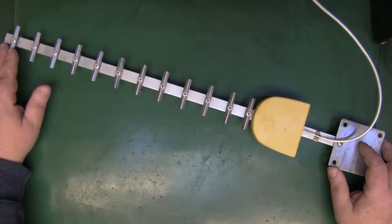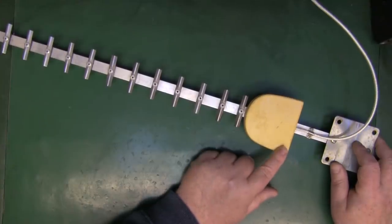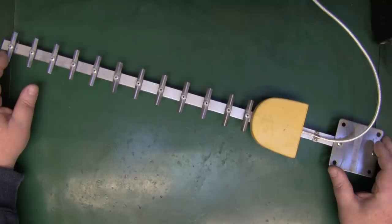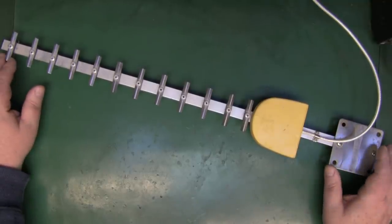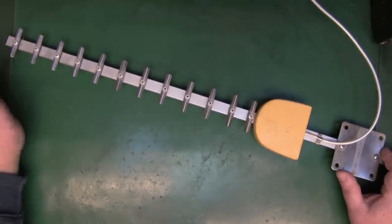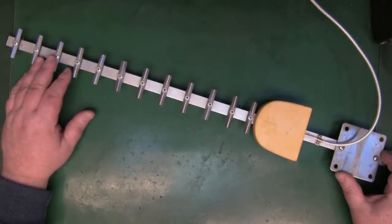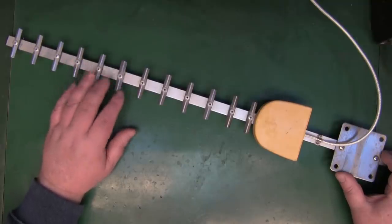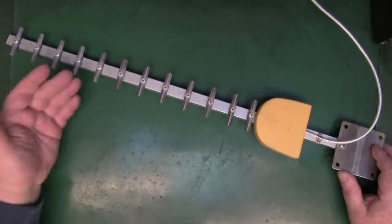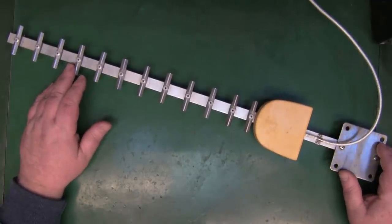This is a 12-element Yagi, and if you include the driven element and the reflector — which I presume is also under here — then it's a 14-element Yagi antenna. I've got no idea of the gain or the manufacturer. If I had to make a guess, I'd say anywhere between 14 to 16, possibly 17 dB, going off the number of elements and the online calculators. There are many things to consider beyond just the element count, but I'd say around 14 to 16 dB as a ballpark.